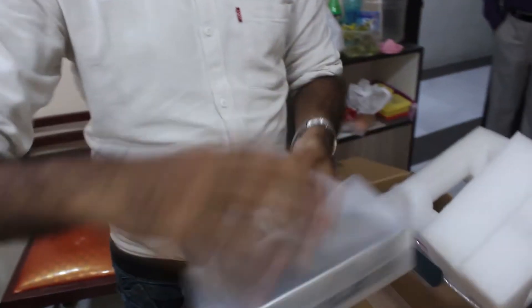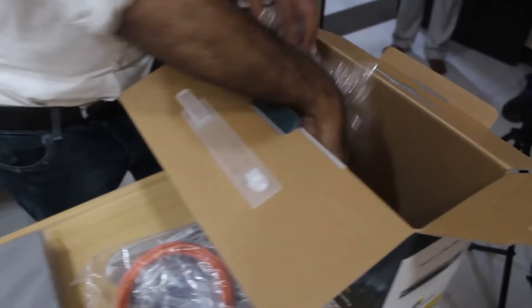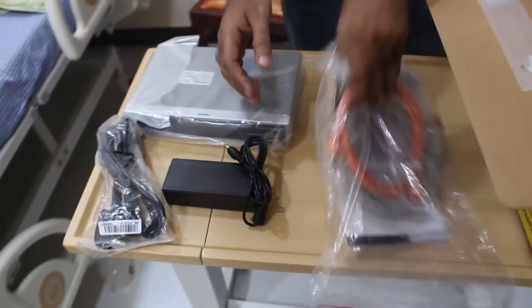So here is the box. You have the box, then you have the packing, and then you have an internet cable, and then you have an adapter, and the power cable. This is what is in the box.